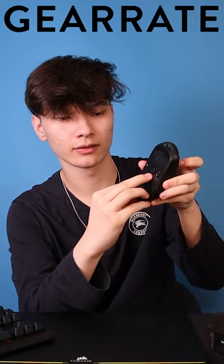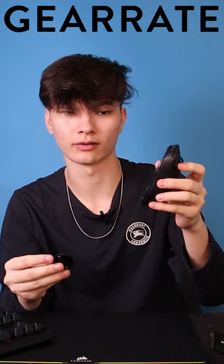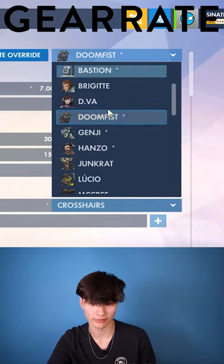There's a removable magnet piece you can take out — I play with it out because I want the least weight possible on my mouse. For most heroes I use 9800 DPI, and on Doomfist I use 7[00].